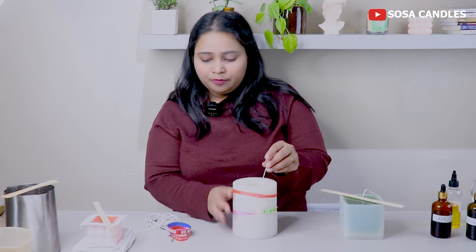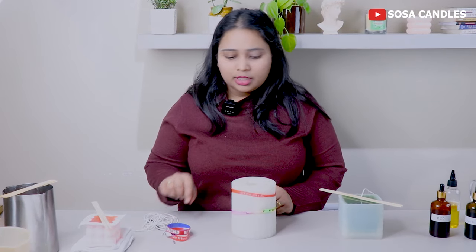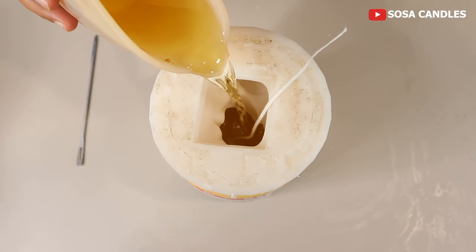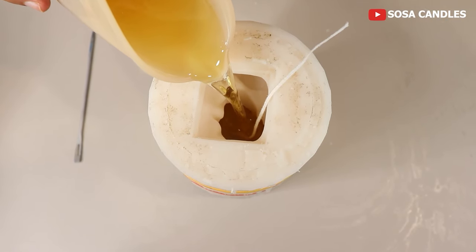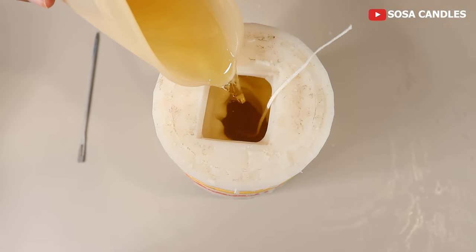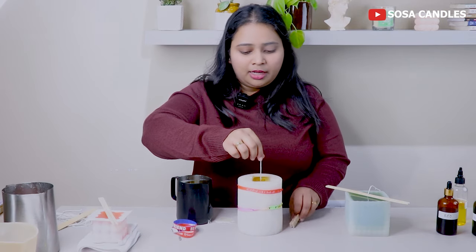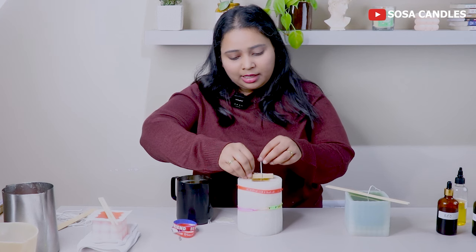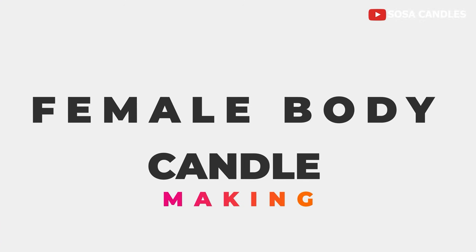I will use clips to hold the wick, and let's pour quickly. The wax is ready and I will not add any color — just keep it as natural soy wax. I will pour it slowly. This is my pour, and I will secure the wick with the clip so it stays straight. Now it will solidify.